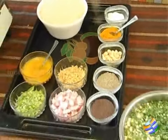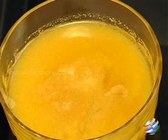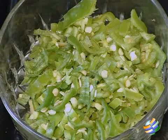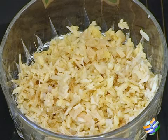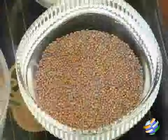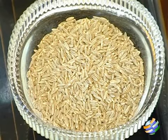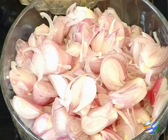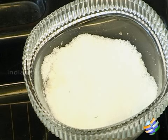Let me quickly run through the ingredients: 100 grams of spring onions, 50 ml of ghee, 150 grams of basmati rice, 15 grams of chopped green chilies, 10 grams of chopped ginger, 25 grams of split cashew nuts, 10 grams of mustard seeds, 10 grams of cumin, 15 grams of turmeric powder, 20 grams of sambar onion (optional), and salt to taste.